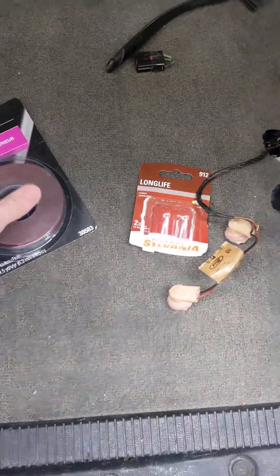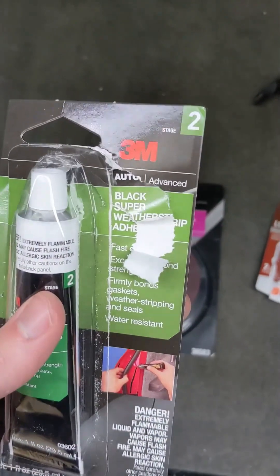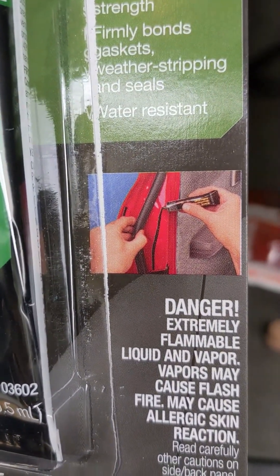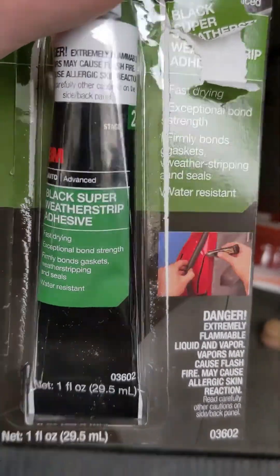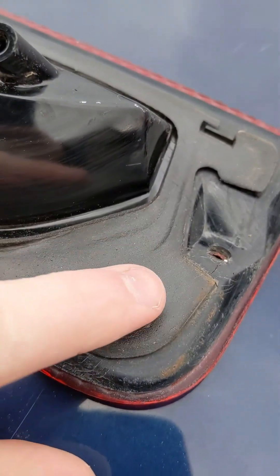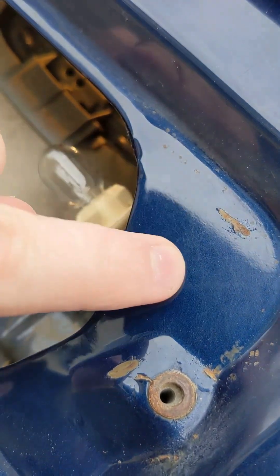To reseal it, we've got two options. One is to peel off the existing gasket and put something like this on — this is double-sided foam tape, which can become the new gasket. Or use something like this: black Super Weather Strip Adhesive, which I got at O'Reilly's for about $3 for a small tube. This is safe to put on paint — I've heard silicone can sometimes eat away at your paint and cause rust later.